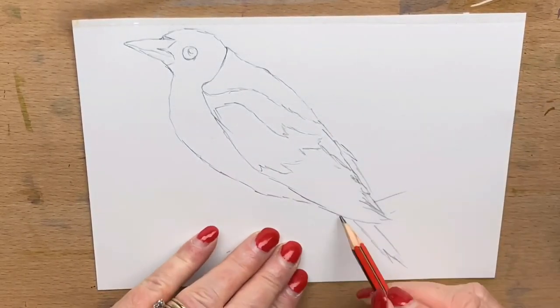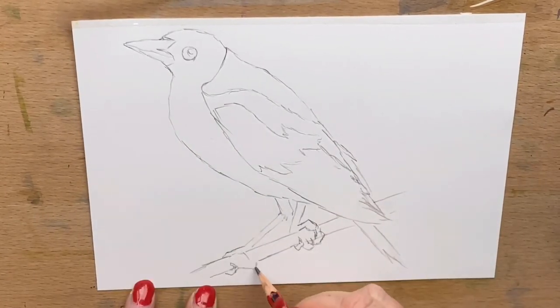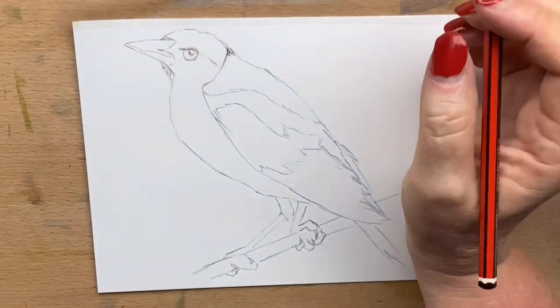Hi guys, it's Jen here and welcome to Jen's World About Art. Today I'm going to be drawing and painting a watercolour magpie for you — an Australian magpie.